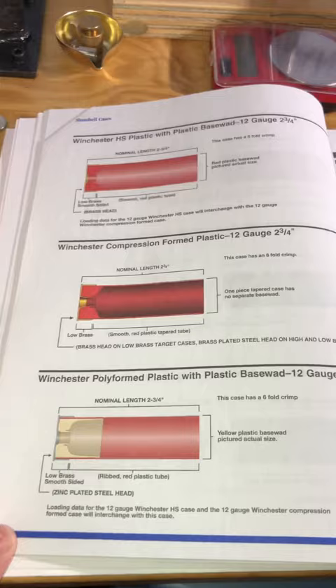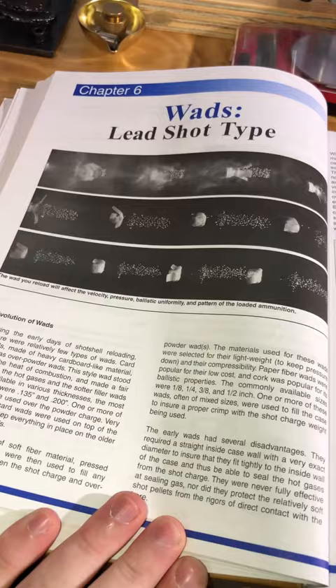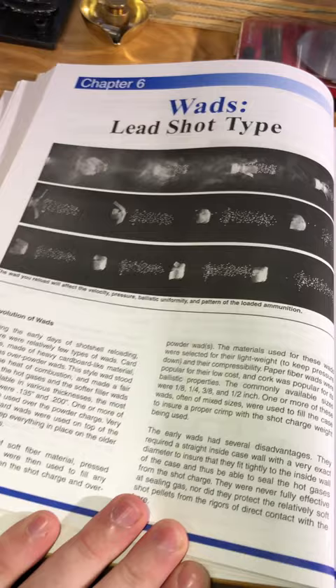As you can see here, being able to identify what type of hull you have is critical in determining wad choice as well as actual loading data. They also include a large section on various types of wads from different manufacturers, as that can kind of be alphabet soup if you're not used to it.